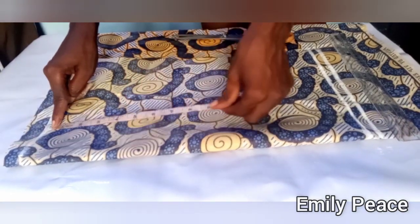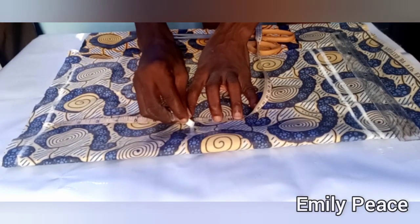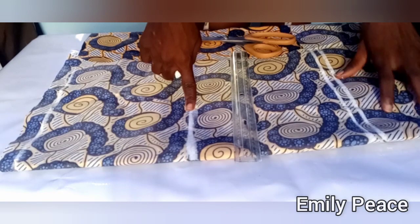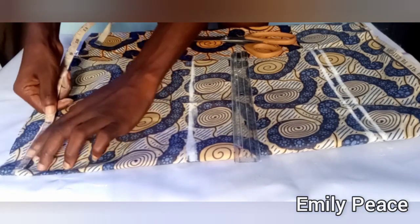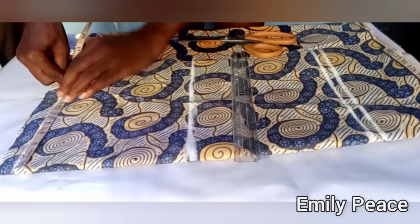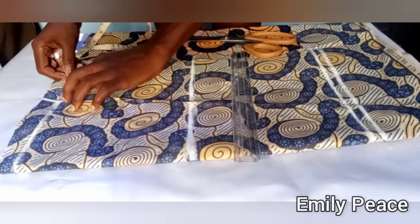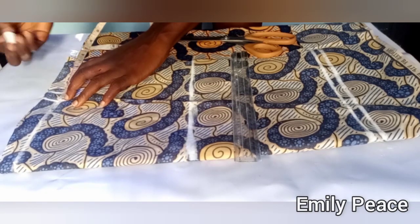From my waistline to my hip line is 8 inches, so I'm going to mark that out and connect it into a straight line. Now I have the waistline, the hip line, and the full length of the skirt. On the waistline I'm going to mark my waist measurement divided by 4. My waist measurement is 27 inches divided by 4 is 6.75, so I marked that on the waistline and added 1 inch for dart allowance.